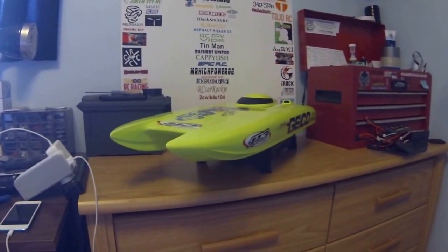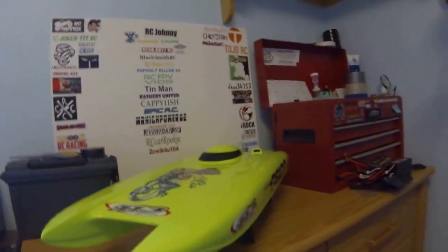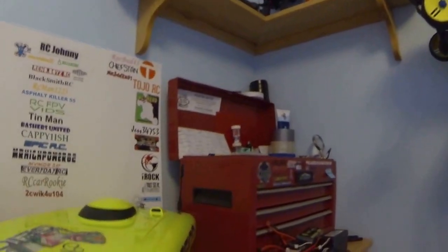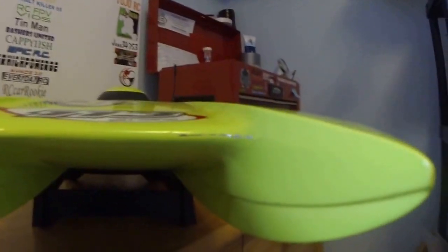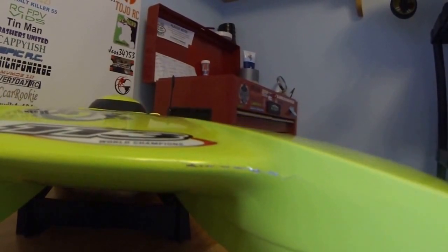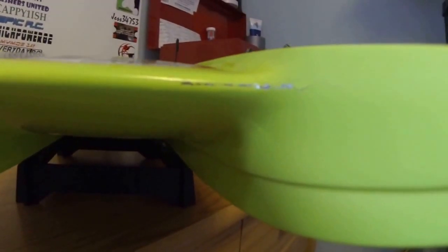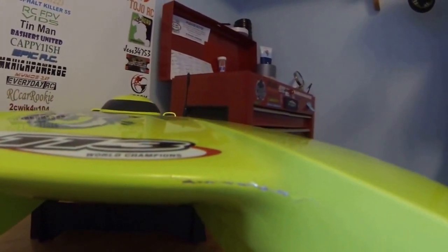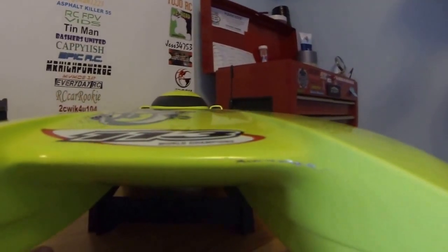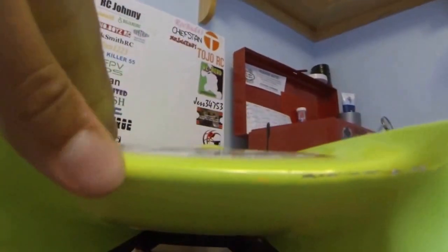I got some good and bad news about it. Let's start off with the bad news. As you can see here, I have a crack in my hull. To be honest with you, I have no clue how that happened, because I give you my word on this — I have not hit something with this boat. So I have no clue how that happened. As you can see, there's a little crack in there, and if you squeeze this together, it's a bit over there too.